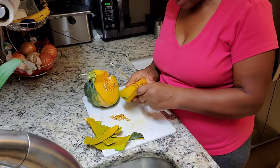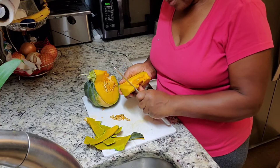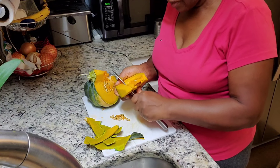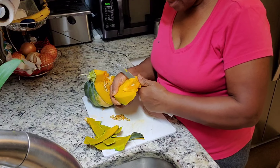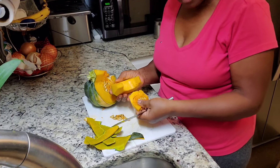The seeds have their own health benefits and we will deal with that later. I'm going to take out the middle part which has the seeds. I'm going to save some of these seeds for planting in the spring.